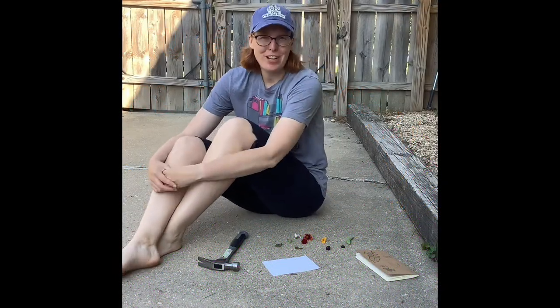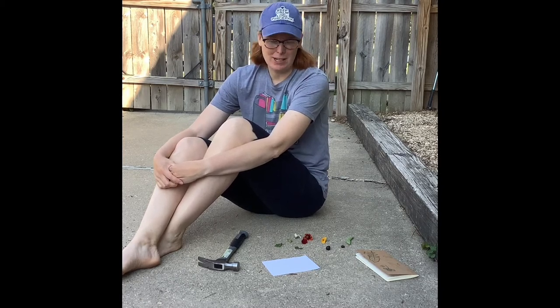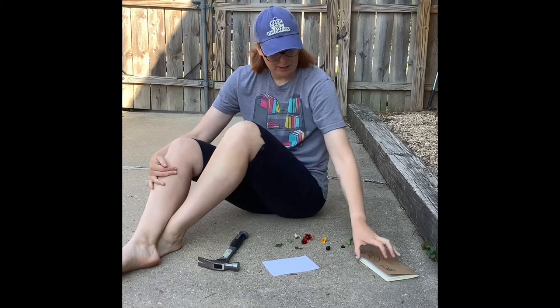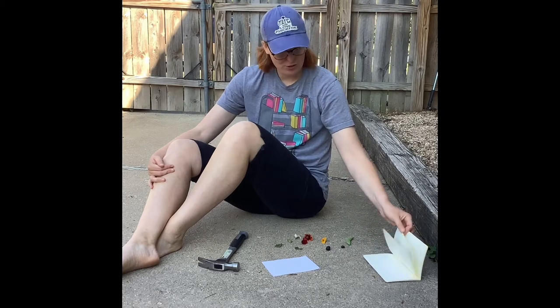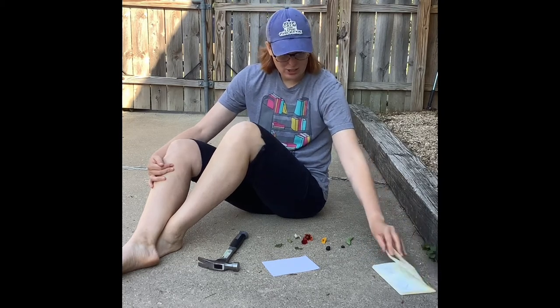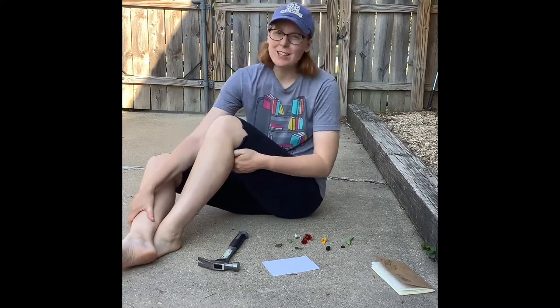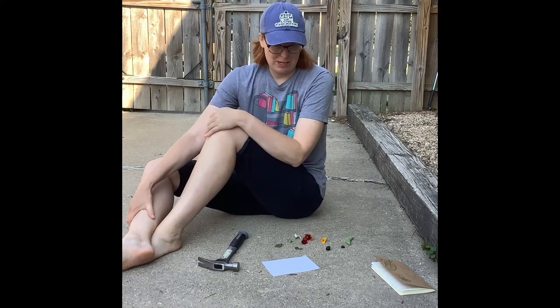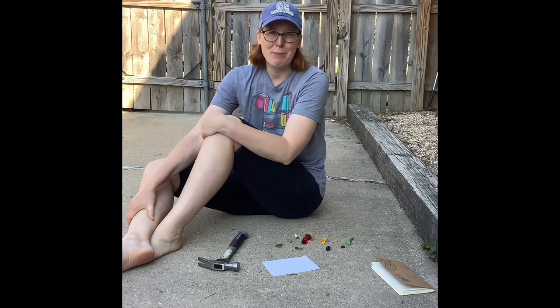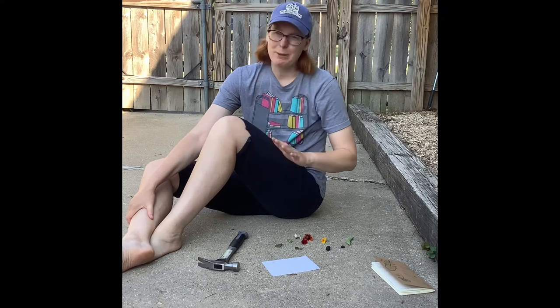Welcome to another nature journal video. Last time we talked about flower pressing and all different methods of making prints in your nature journal. I'm going to talk to you about another method today. This one's kind of fun, but you need to make sure you do it outside somewhere safe. It's very sunny and very humid today in my backyard, so I found a little shady spot.